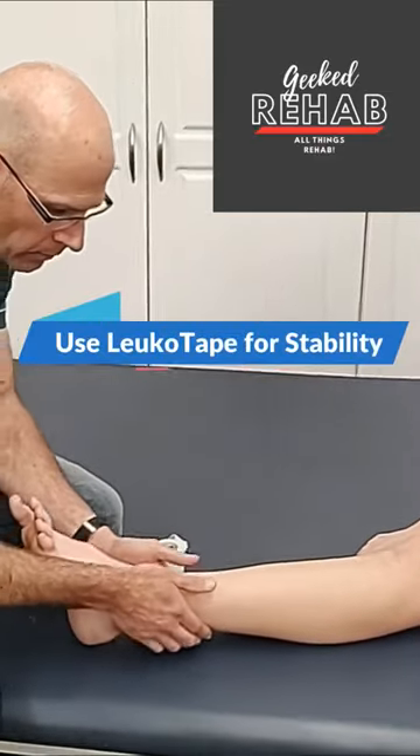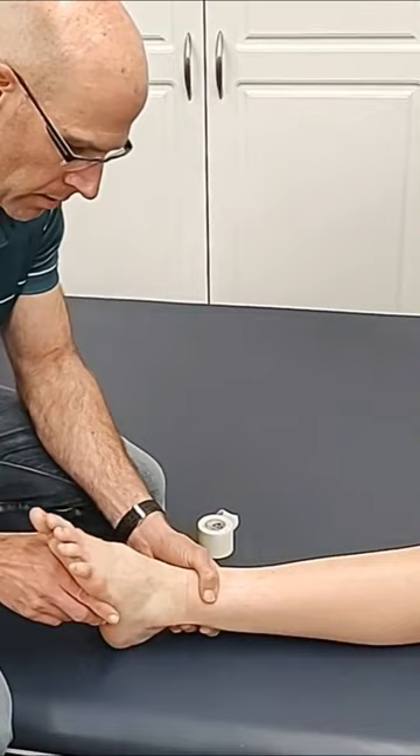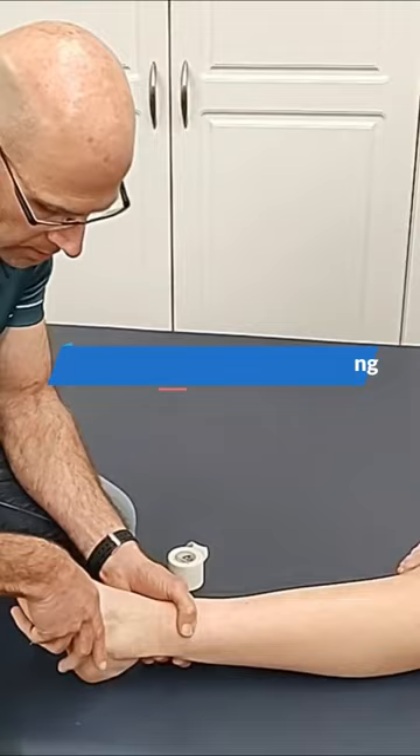It helps to hold the distal fibula back, puts you into an eversion position, and helps hold you in that eversion position, so it resists an inversion ankle sprain.